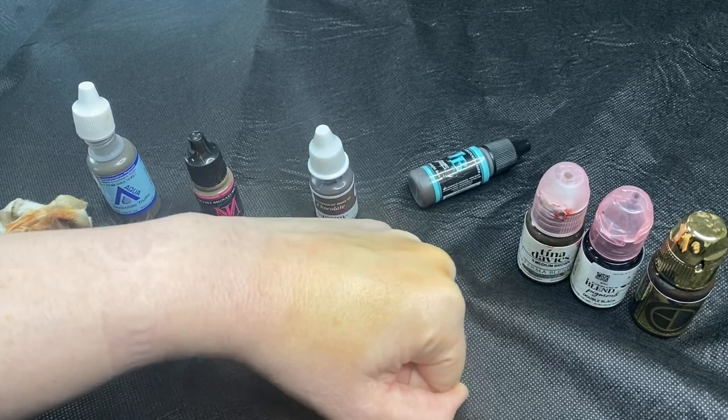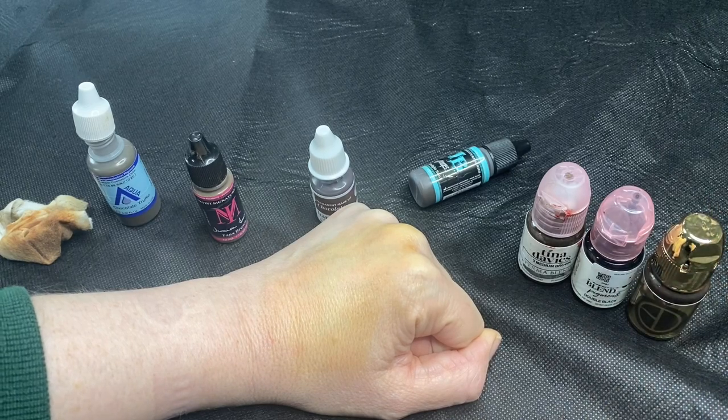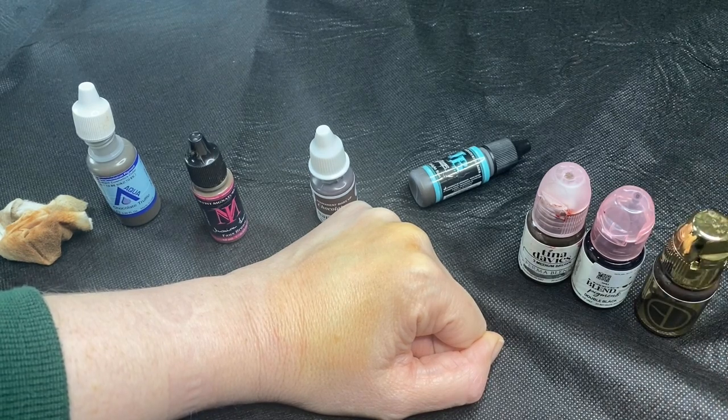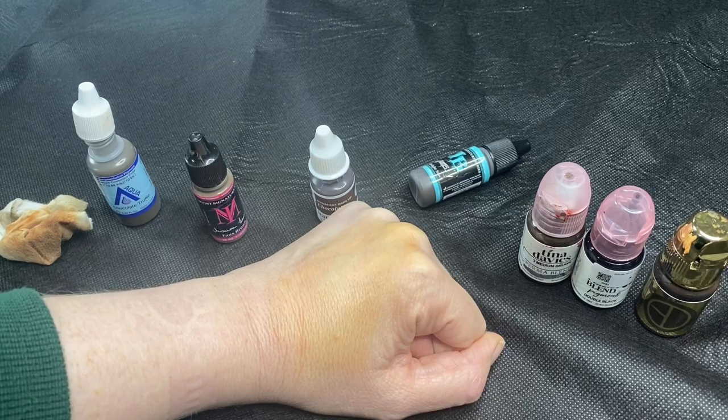You can see that I look like I've got a bit of a fake tan there. Because these are so highly pigmented, they do spread a little bit. I would say that something like this is definitely not for beginners. You need to absolutely know your depth before you start messing with carbon — it's just not worth it in the beginning.